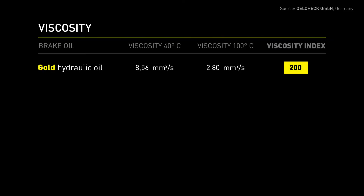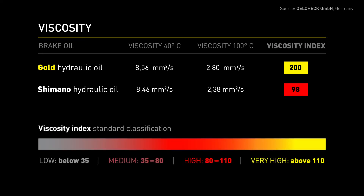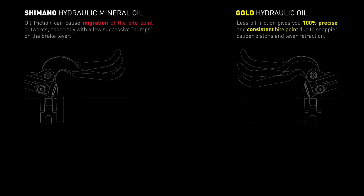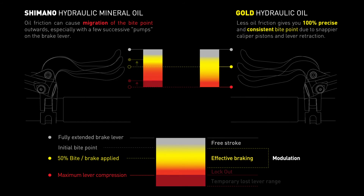Gold Hydraulic Oil has a viscosity index of 200, well above the viscosity index of Shimano Hydraulic Oil, which is at 98. No other figure says more about the characteristics and quality of oil than the viscosity index. Viscosity is defined as resistance to flow. This friction can cause migration of the bite point outwards, which can be felt if you pump the brake lever a few times. This impairs brake feel and modulation very much. No one wants the bite point on the lever to move away from the bar while riding.